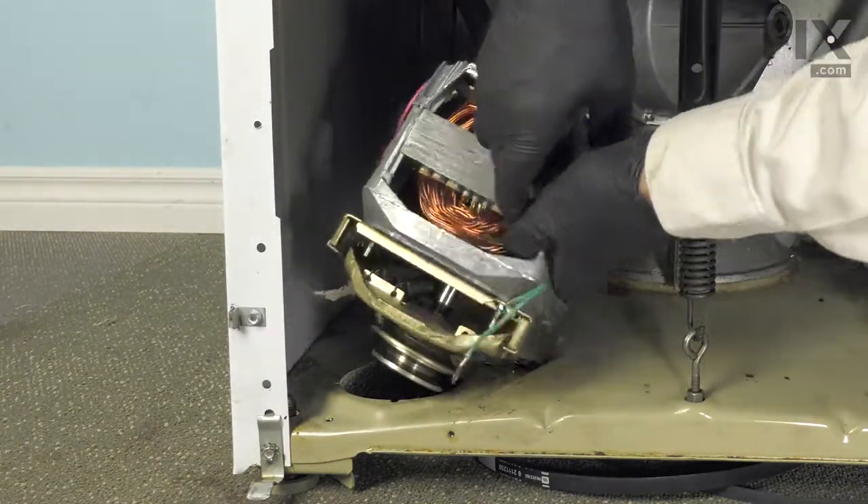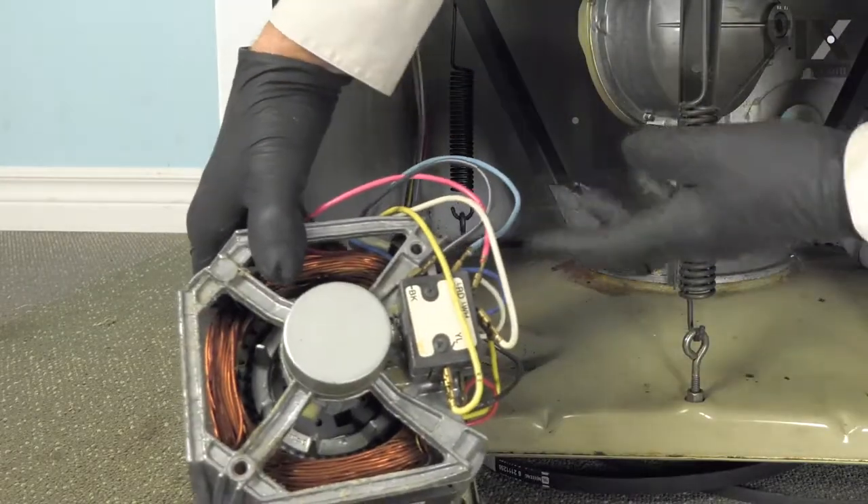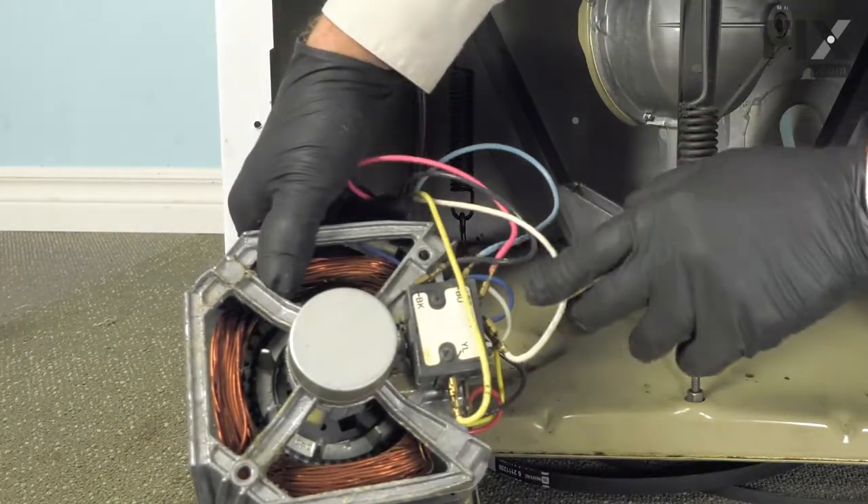Just tilt forward and the pulley will come up through, and pull it far enough forward that we can remove the individual wires to the motor switch.